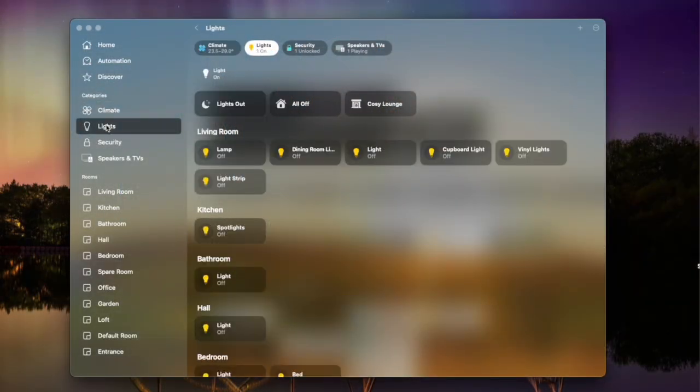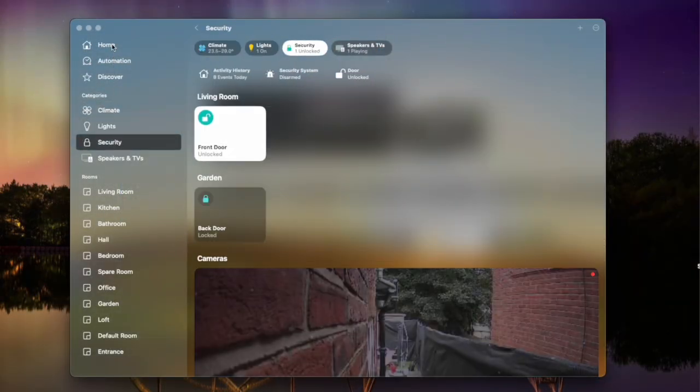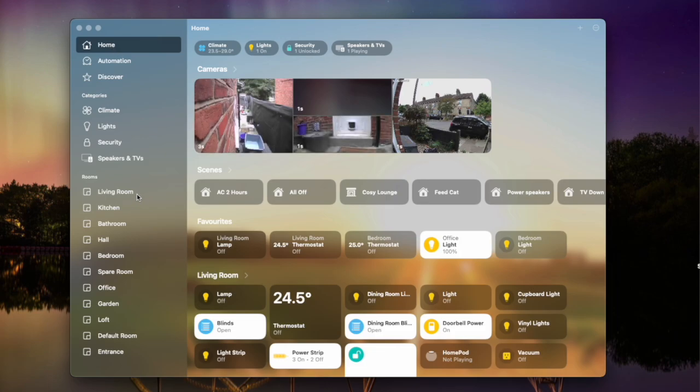Tip one is get everything into one app if you can. Most devices when you buy them do typically have their own app — so if you buy a Nuki smart lock it will have the Nuki app to go with it. For the most part you are going to need these individual apps to tweak more advanced settings. However for your day-to-day controls you want to try and get them into one place such as the Apple Home app. That'll differ if you use Google or Alexa, but for me that's Apple Home. And all of this is getting easier thanks to Matter because we're seeing more and more compatible products that you can get into the Apple Home app.